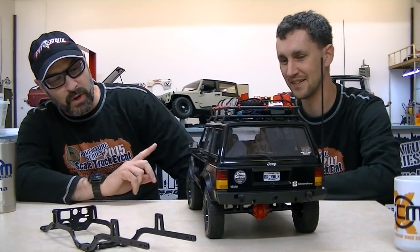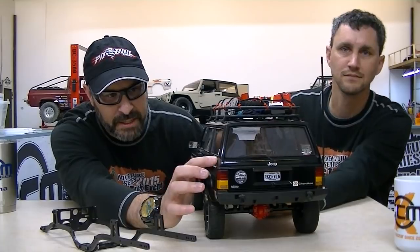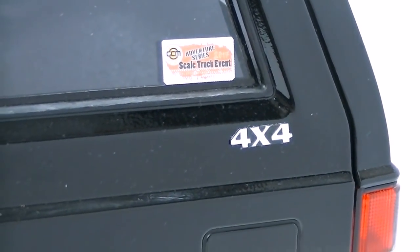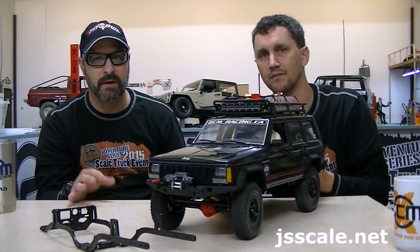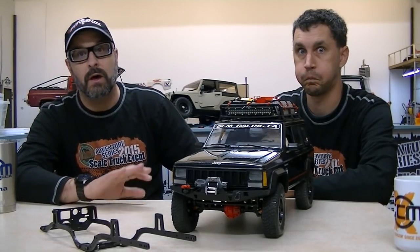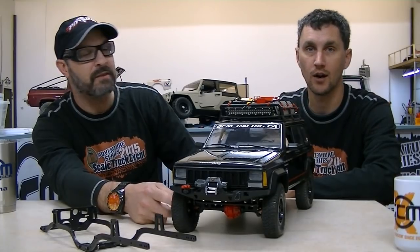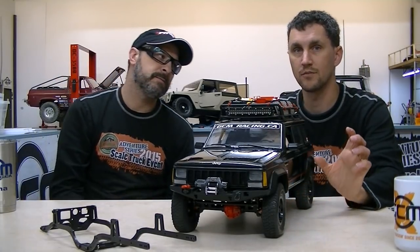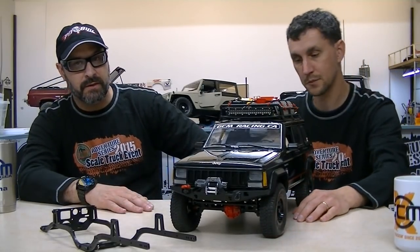One other thing that really helped with the build and the details is the badging. All this badging that I got was from JS Scale. These are metal — they're not stickers — they're actually metal, laser cut. And if you think this is a half decent build, JF Scale — I'm sure you guys know by now, and if you don't, look them up. Their builds and their artistry when it comes to their bodies and setup is second to none. They have a stock set of rims for that year that are 3D printed — they are so nice. I want to get a pair of those. It's the proper sport rim replica. Really, really well done.